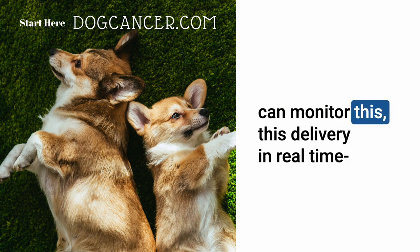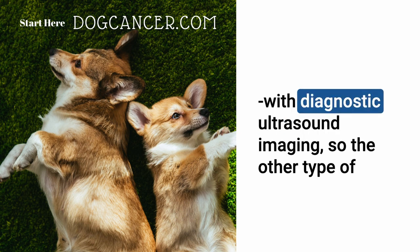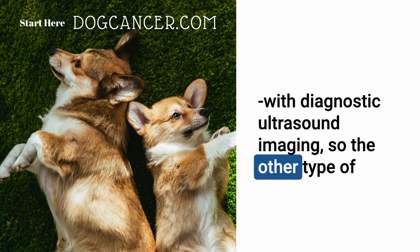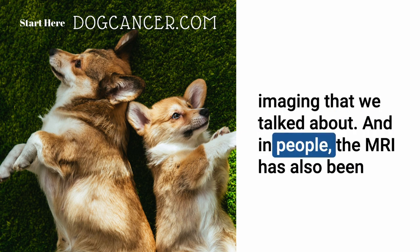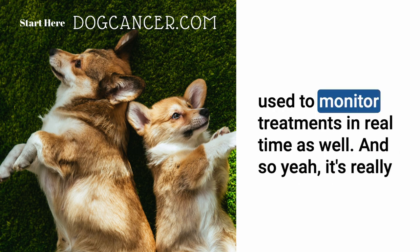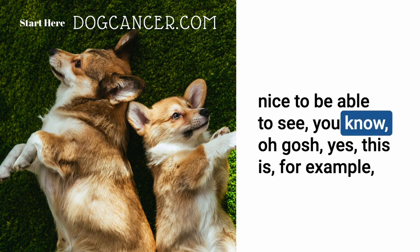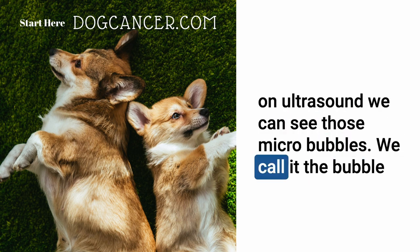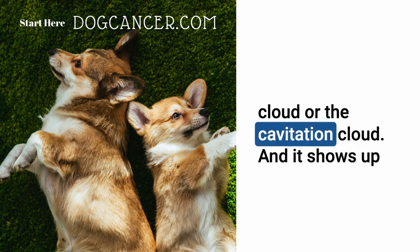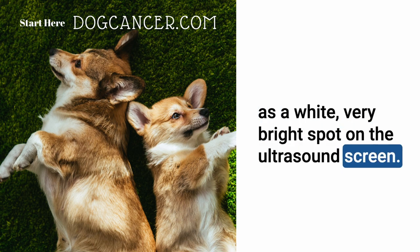We can monitor the delivery in real time with diagnostic ultrasound imaging, and in people MRI has also been used for real-time monitoring. It's really nice to be able to see — on the ultrasound screen, we can see those micro-bubbles. We call it the bubble cloud or cavitation cloud, and it shows up as a very bright white spot on the ultrasound screen.